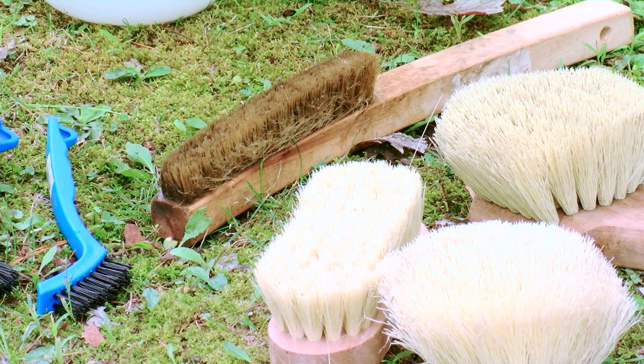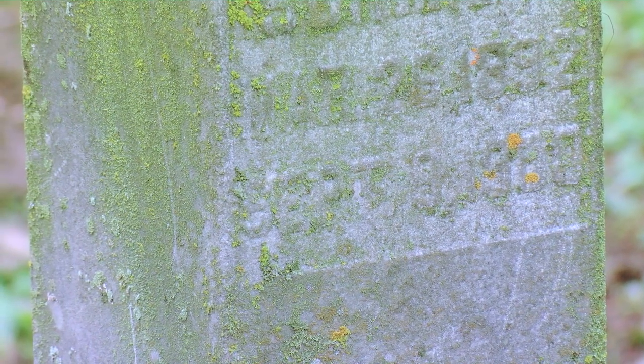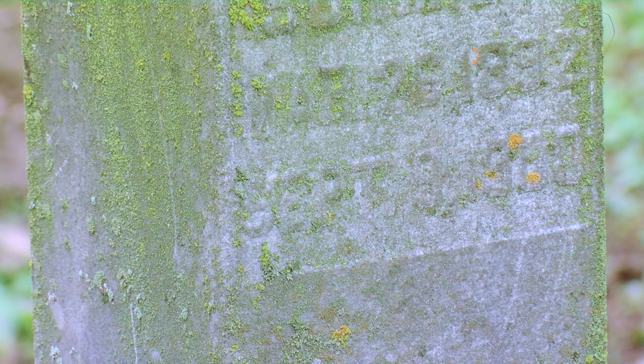What we don't want to do: at the top of the list, we don't want to use harsh chemicals like bleach, which has historically been used to clean stone. Bleach will kill all biological growth, but it will also damage the stone — it gets into the pores and causes future damage. Especially on white marble, it'll actually stain it with a tan or light pink color that is then impossible to remove.